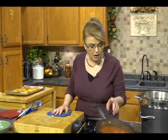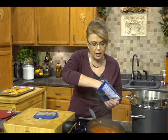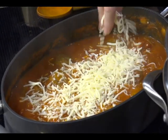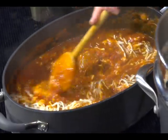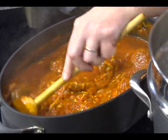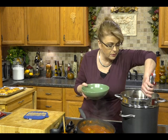Our meatballs have been simmering in the sauce and our pasta is done. I'm going to add just a little bit of shredded cheese — this is a mozzarella and Parmesan blend I found at the store. I like to add a little bit of cheese to my pasta sauce. You could at this point pour the pasta into the sauce if that's how you like it; I personally just prefer to put my pasta in the bottom of my bowl.